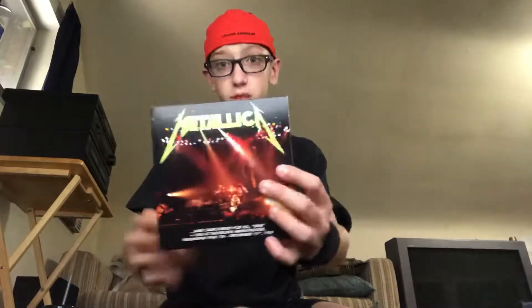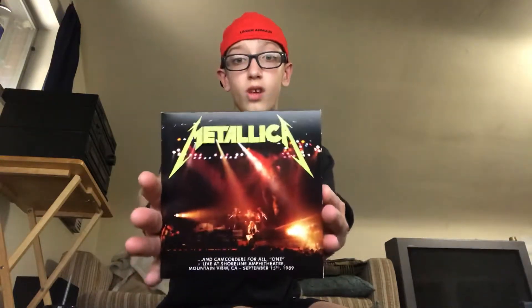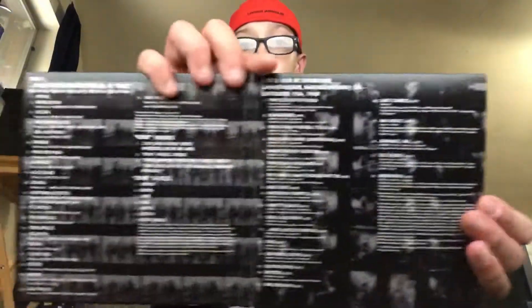Here we get to some DVDs that you can actually watch. So if listening to music isn't good enough, you get some DVDs too. This is cool, and another DVD that you can watch as well.